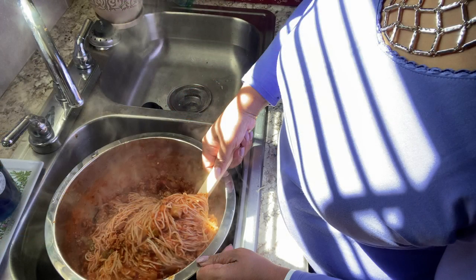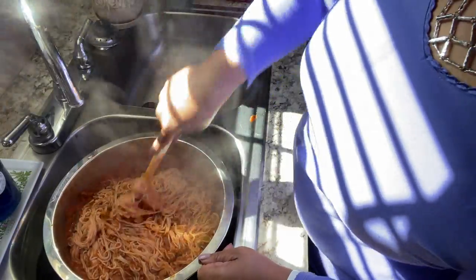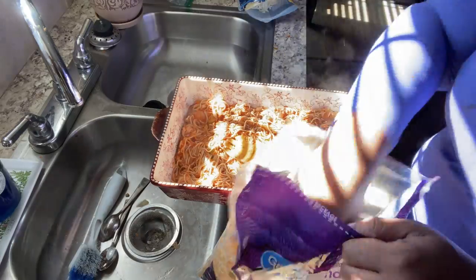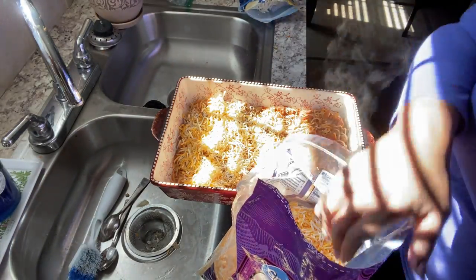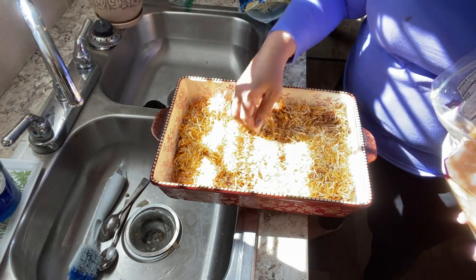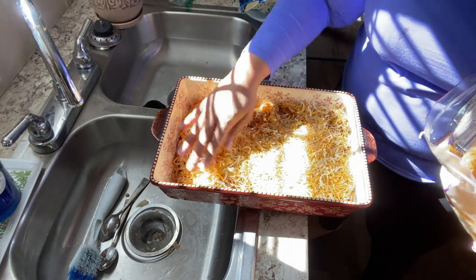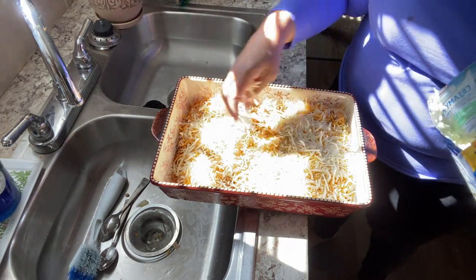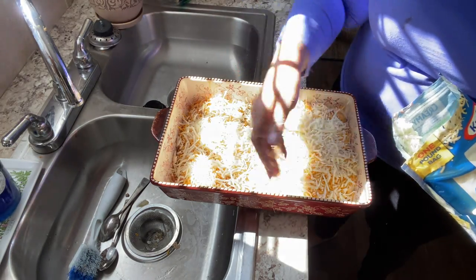You don't have to use angel hair pasta — you can use regular spaghetti noodles, macaroni noodles, or any kind of pasta: big shells, small shells, rigatoni, fettuccine, any kind you like. So I layer mine: I put half of the sauce mixture into my casserole dish.